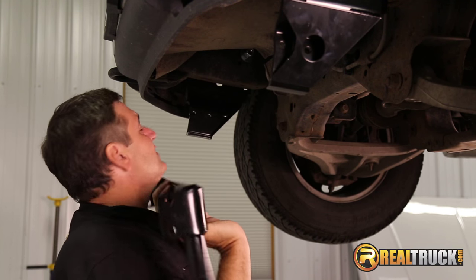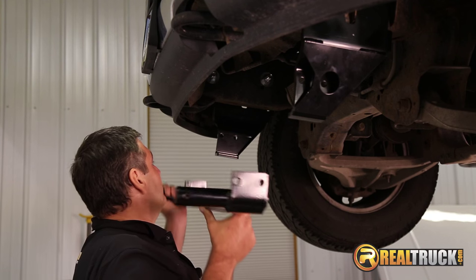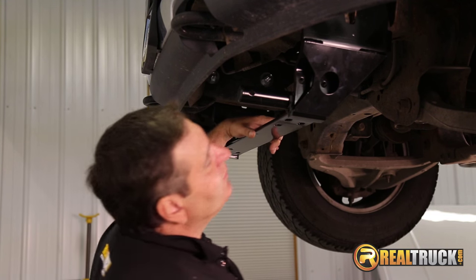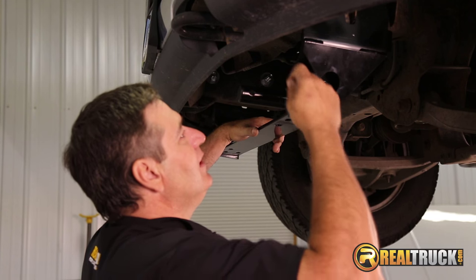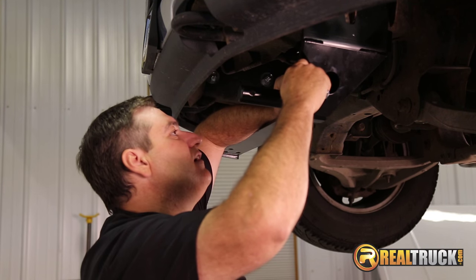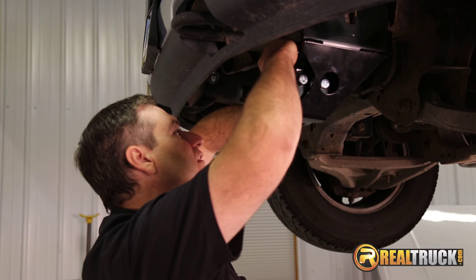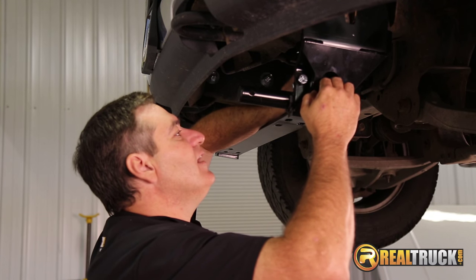So we're going to go ahead and tighten these mounts down. We've got our mounts all attached and tightened down, so we need to attach our crossbar. It's easiest setting it up on here like so. Then we're going to put our bolts through and put one of our locking nuts on the backside here. Same thing on the other side, and then we're going to tighten this all down.